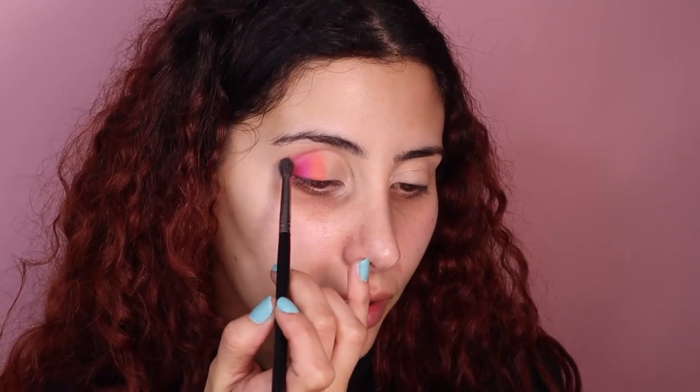I'm going in with the orange, and you just want to go over the pink very lightly. I like stamping it on first, and then I'm going in with this little brush to blend everything out. Then I'm going in with the green shade and I'm actually going to be popping that just where the orange is.